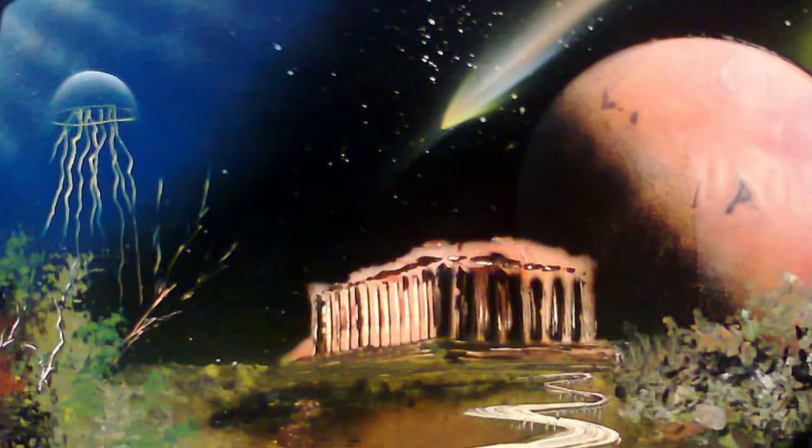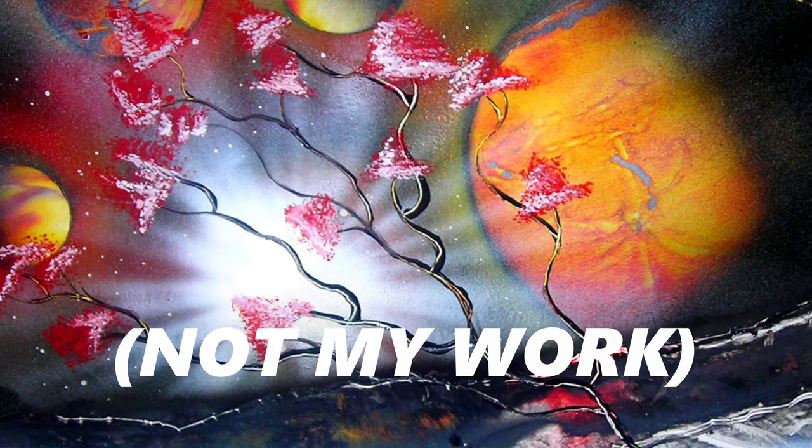You've probably seen spray painted space art at some point. I see these masterpieces all over the internet, but if you're here because you want to learn how to make these creations for yourself, then you're in the right place.